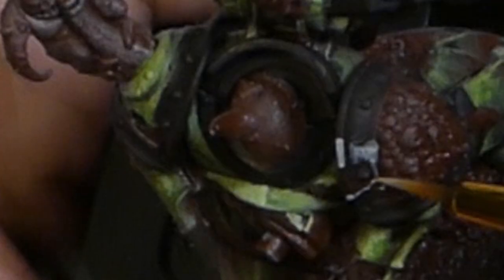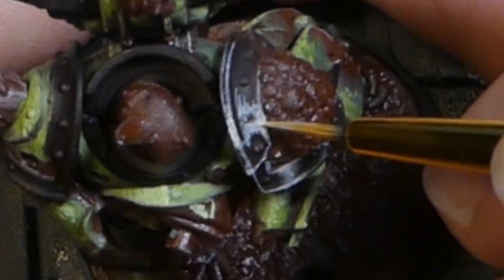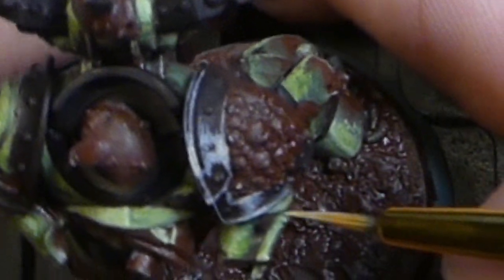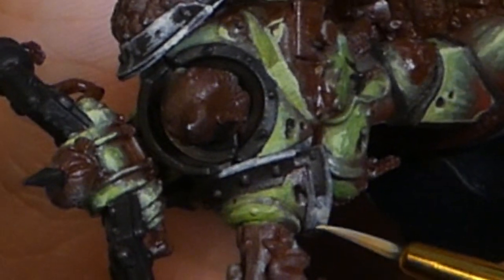Now we're moving on to the bronze trim. I'll be using the maroon as the shadow still, but I've blended it with black to make sure that the shadow area is a bit darker. I've chosen to do some non-metallic metal, which also isn't as hard to paint as you think. I'll do a video on it eventually — probably soon. Subscribe so you don't miss that.